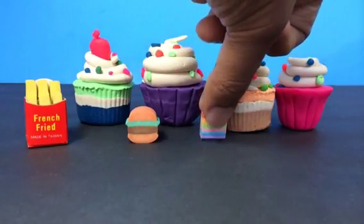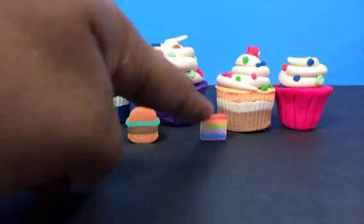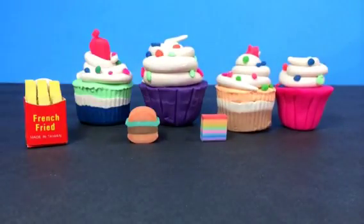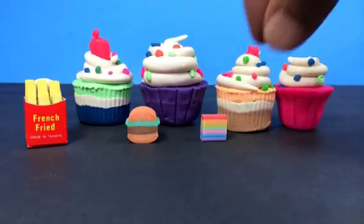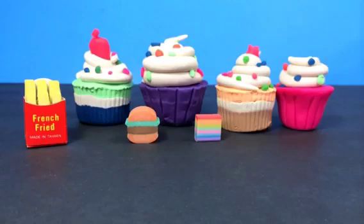A slice of cake here, which is really cool! I love the color — it has lots of color: purple, blue. Leave a comment about what color you like, what is your favorite color. I have more stuff here.